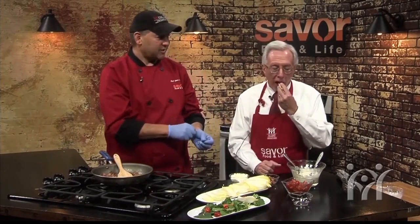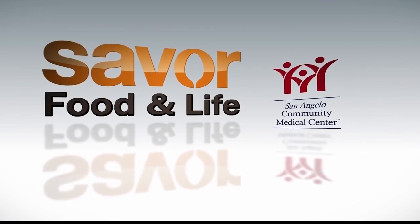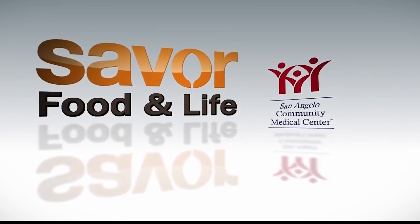Let's give that a try. That's good. So you have that crunchiness of the endive, the pancetta, saltiness of the feta cheese, and then to finish with the grape tomato. Excellent. Well, we enjoyed having you on the show today. We'll see you guys again next week. Savor Food and Life, sponsored by San Angelo Community Medical Center.